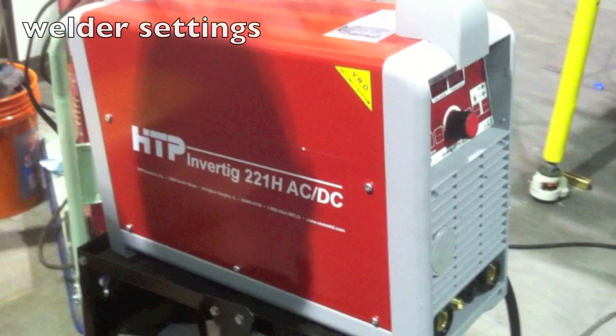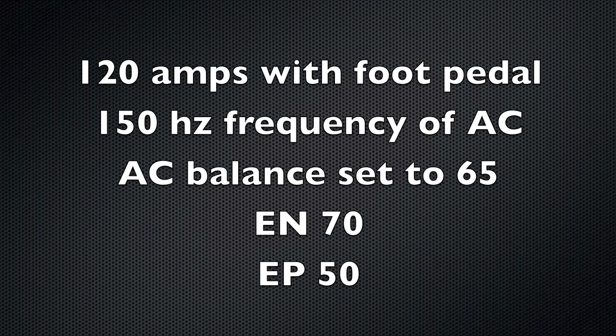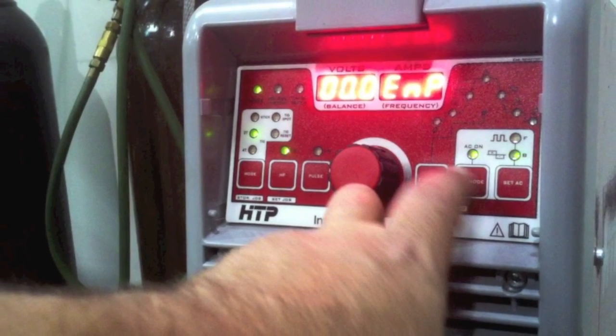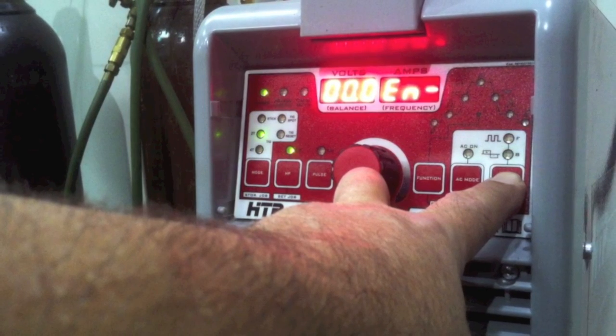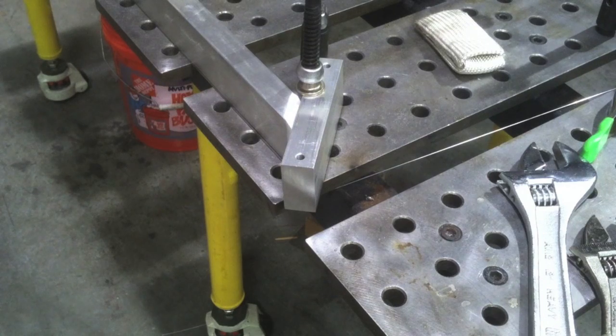Let's look at some of the weld settings. This is basically what I used: 120 amps, but I use the foot pedal so rarely did I need full 120. 150 on the frequency, AC balance set to 65. And this machine, in addition to AC balance, has got an amplitude setting — which means you can independently adjust the amperage on the electrode negative and the electrode positive sides of the alternating current cycle. The Dynasty 350 has this feature, but the ones below it do not.